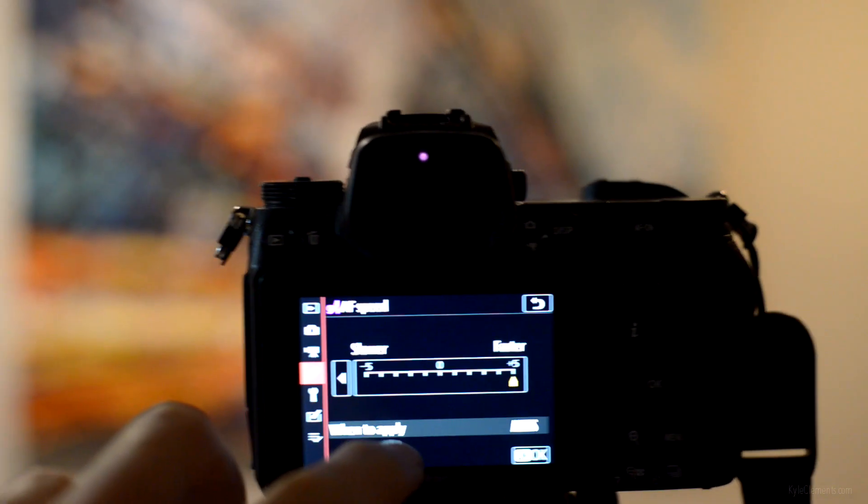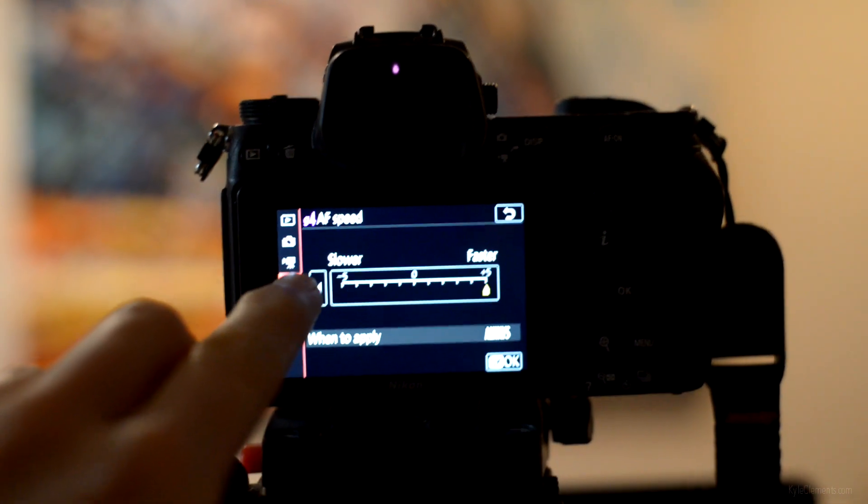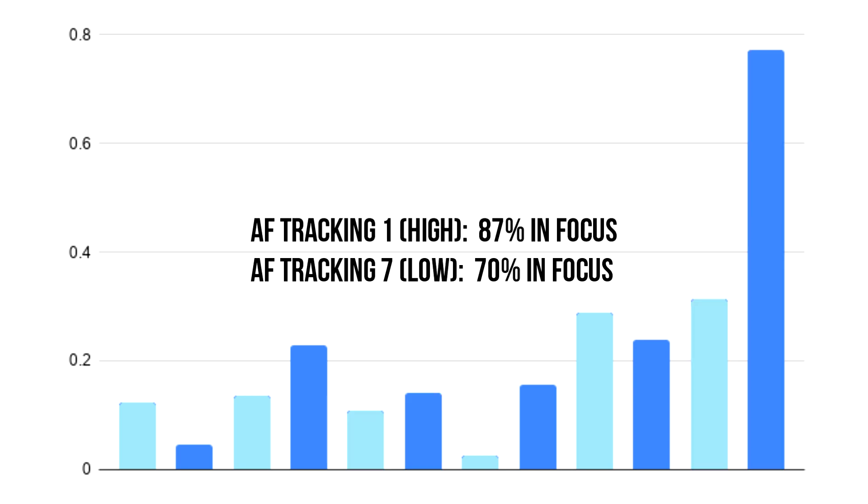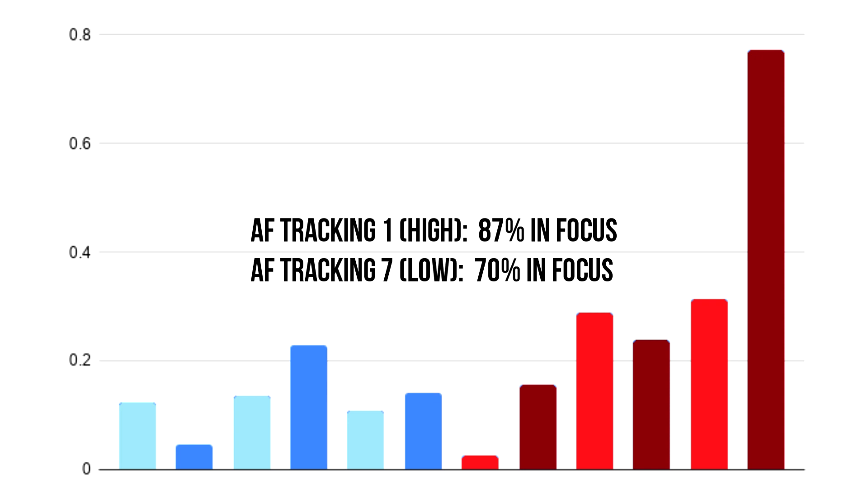AF tracking takes a big hit as you increase autofocus speed. I had the best results by far when this was set to minus five, with an average of 91% of the shot being in focus, compared to 78% at autofocus speed zero and a sad 67% in focus at focus speed plus five. AF tracking had less of an impact, although results were more consistent when AF tracking was set to one than when it was set to seven — 87% in focus at tracking one compared to just 70% at tracking seven.